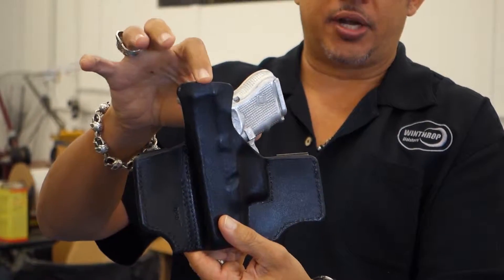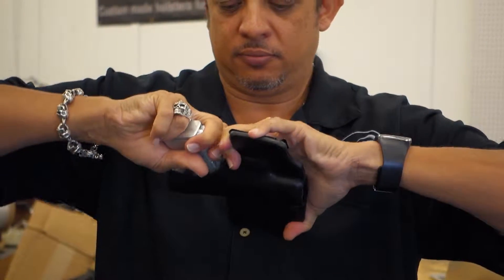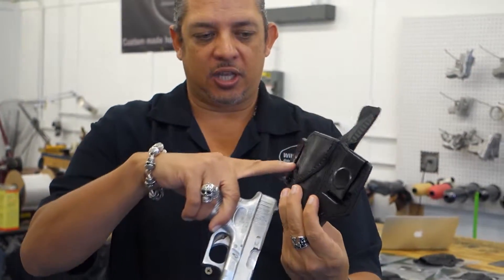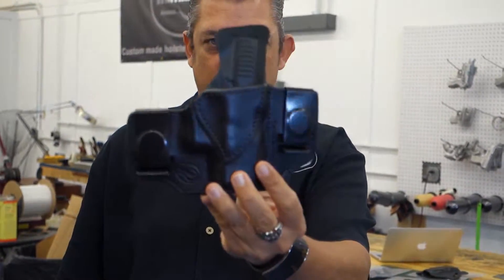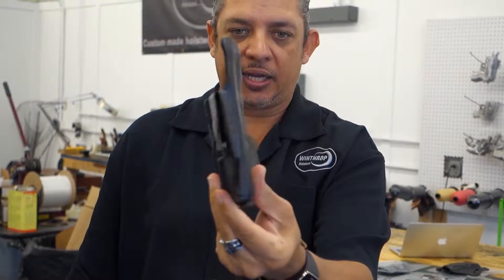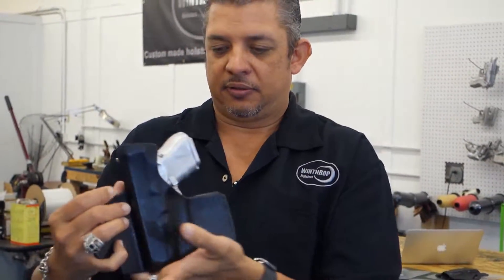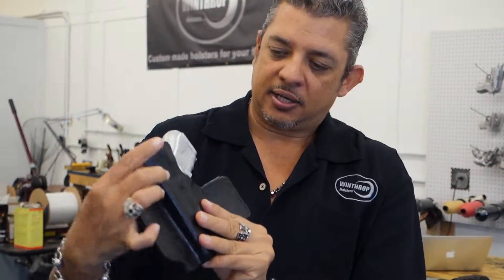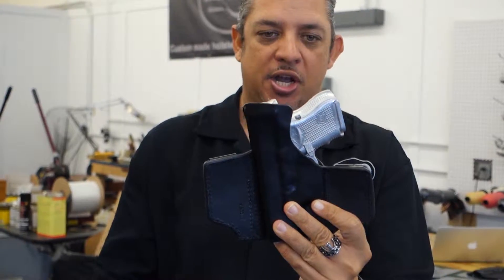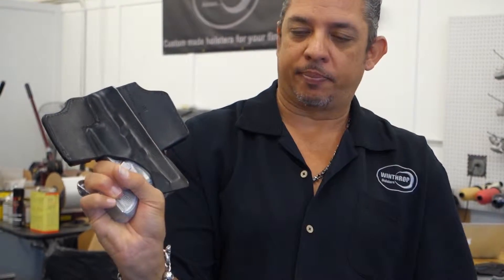As you can see we have a body shield on the back and also we have a reinforced mouth. I'll go ahead and take the gun out for you. The reinforced mouth is a stitched piece of hide that keeps the mouth open, and the shield on the back has a custom fit. We call this a combat cut — it actually keeps your grip and keeps the hide away from your grip.